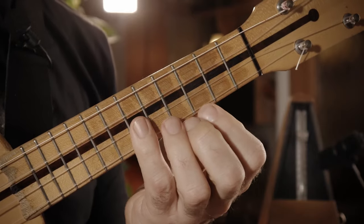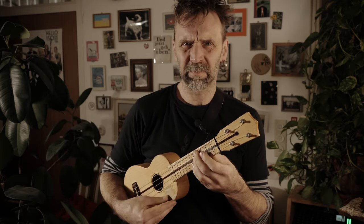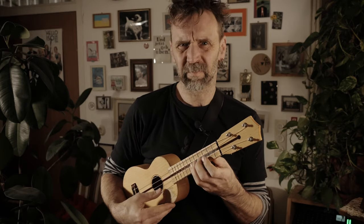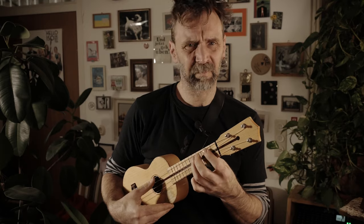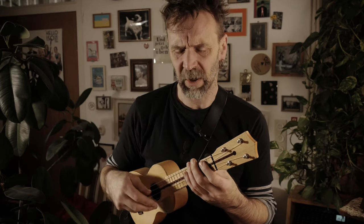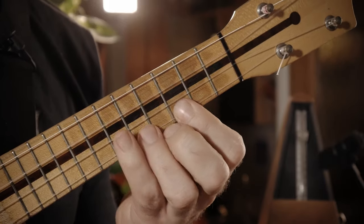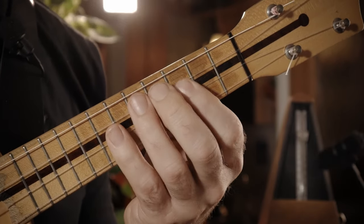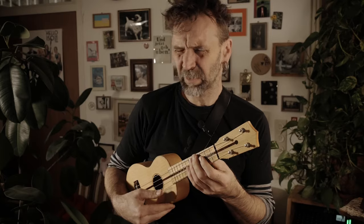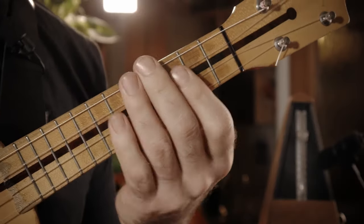Und jetzt kommt was ganz Geiles. Es ist eigentlich so eine Sequenz. Wenn man so Skalen übt, dann macht man manchmal solche Sequenzen, dass man also die Skala nicht linear rauf und runter übt, sondern dass man eben so Sprünge übt. Und dann haben wir an dieser Stelle tatsächlich so eine Sequenz. So ein klein bisschen Pentatonik — aber dann doch nicht ganz, weil wir den hier oben haben.